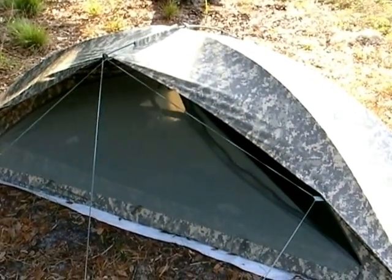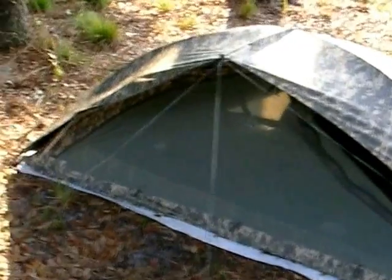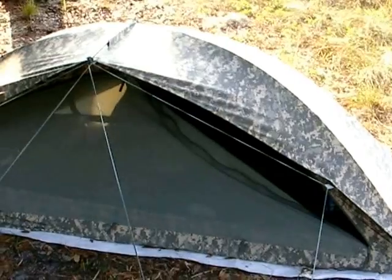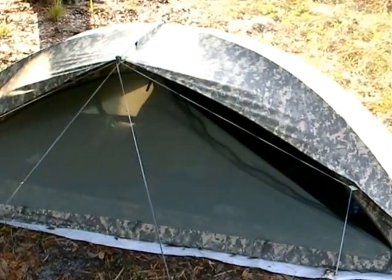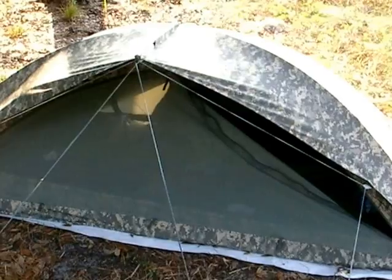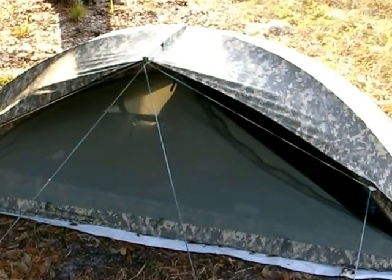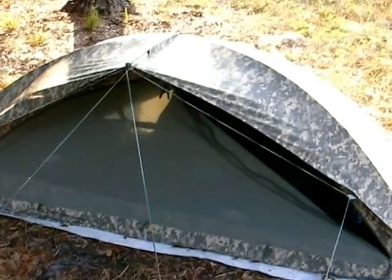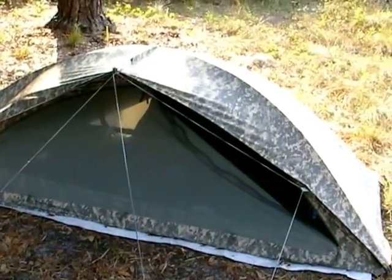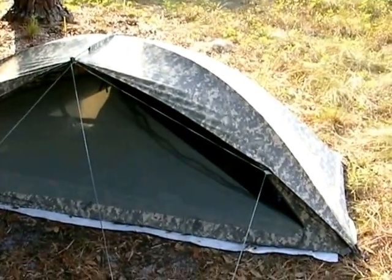I can do without those, but the one big thing I didn't like is the back door. There is a door on both sides, but the back door doesn't have a mosquito mesh, so if you open it it's just wide open. You don't get a whole lot of air circulation if it's pretty warm outside.